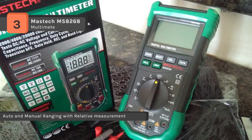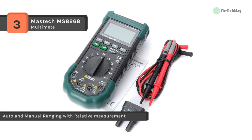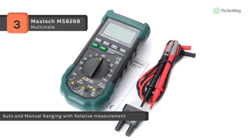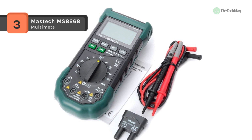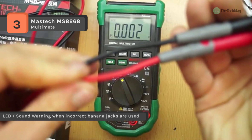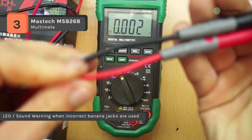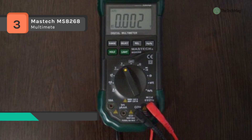The range button changes from AC to DC and switches between diode and continuity. It features automatic indication of functions and unit symbols with a built-in resettable fuse. It has full overload protection and dual insulation protection. The detachable overmolding rubber case makes it shake-proof, skid-proof, and provides a good touch feeling.